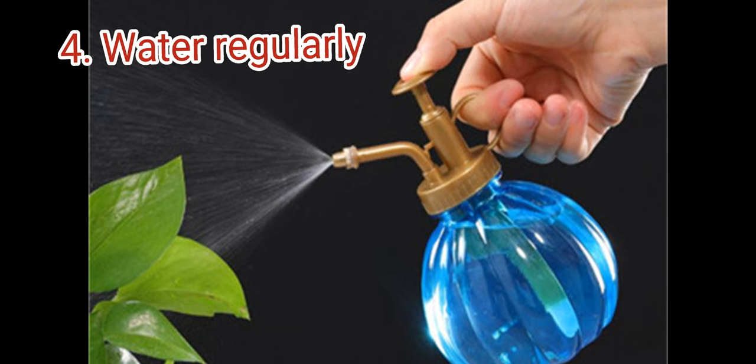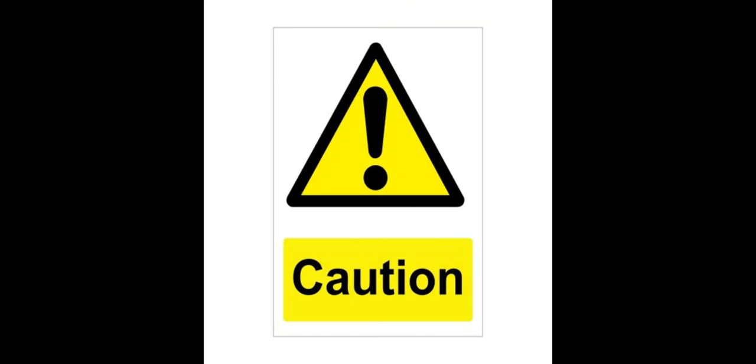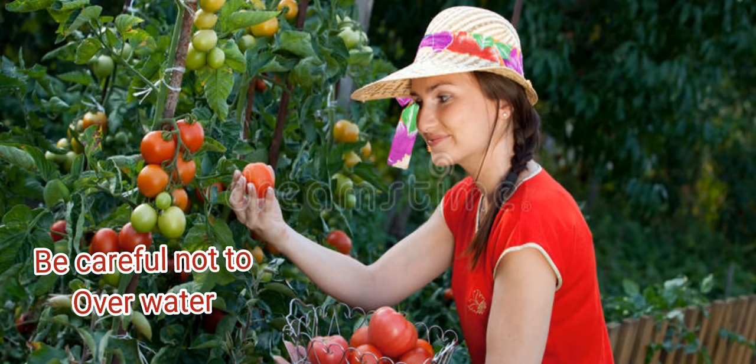Water regularly. Tomatoes need consistent moisture to grow properly. Water deeply and regularly, but be careful not to overwater, as this can lead to root rot.